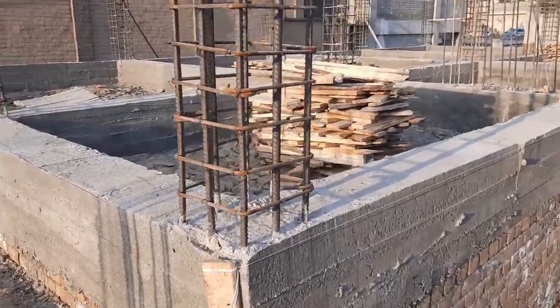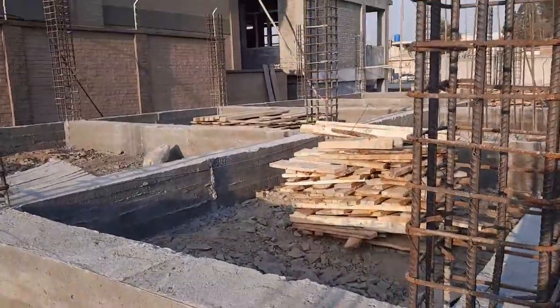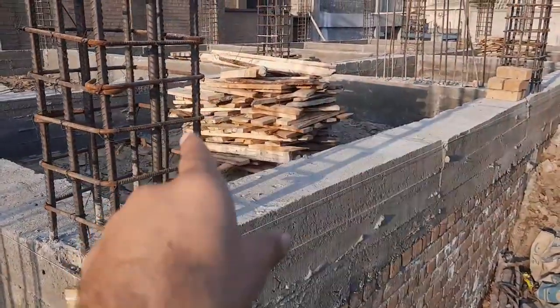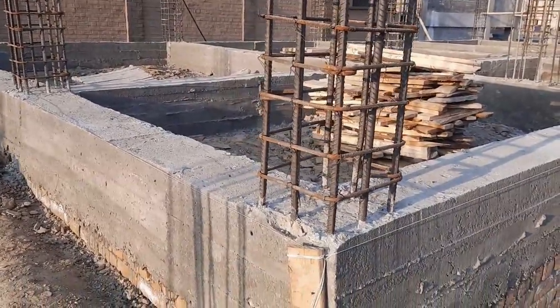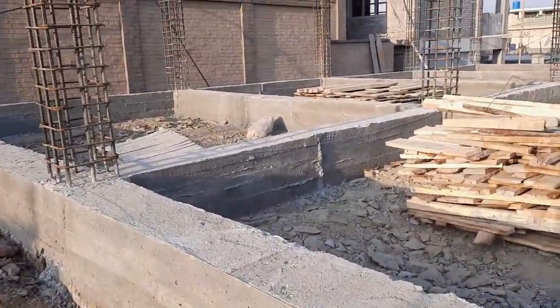Assalamualaikum guys, today in this practical video I will guide you for steel reinforcement details and the construction of RCC columns, which is designed for a three-story commercial building. You can see this is a commercial building under construction, and you can see practically the RCC columns and also the beam.